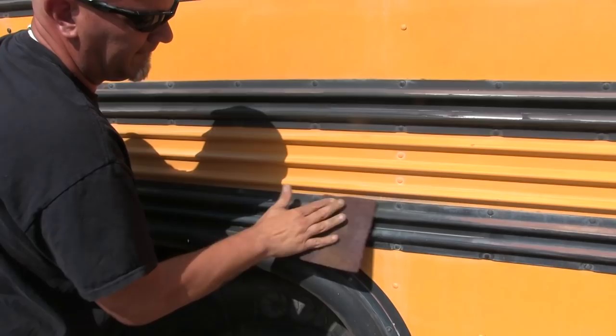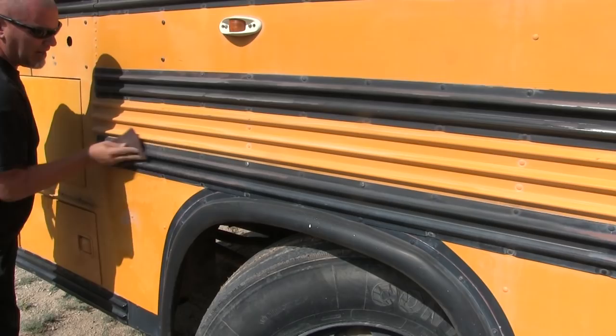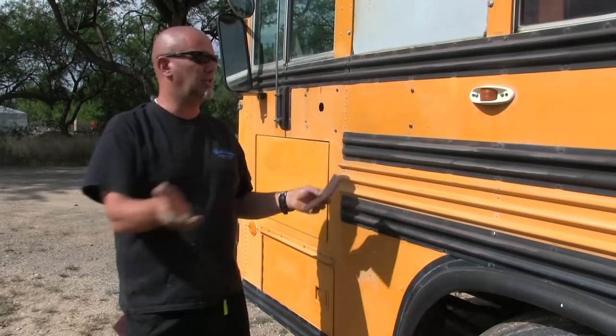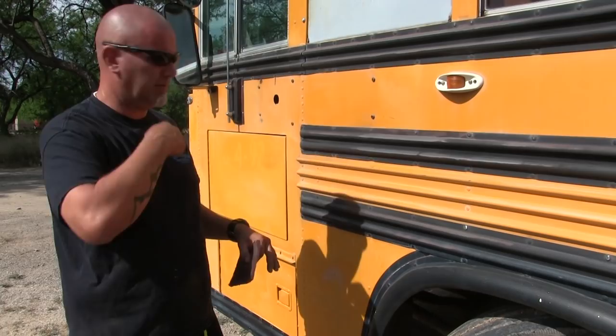What are those sanding pads — are they just for scuffing? These are 3M Scotch-Brite pads and it's a sanding system. The one I'm using now is prior to primer. Then we have a green one after we shoot the primer — we'll go back and do this again, just basically surface gently over the primer to give a place for the paint to grip. Then we'll shoot paint, go over the paint, and shoot clear coat. That's why this is such a massive job — the painting would be fun compared to this.